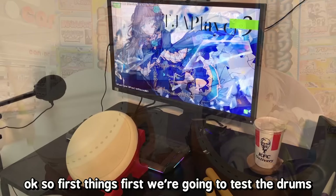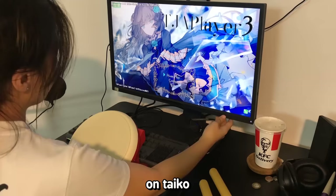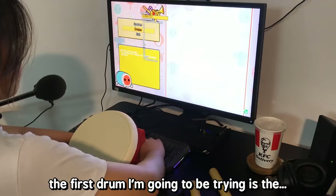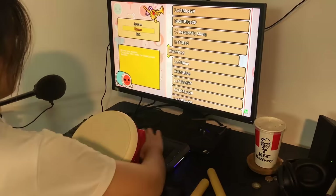We're going to test the drums on a Taiko simulator, since I can't seem to ever get the offset right on my Nintendo Switch. The first drum I'm trying is the brandless drum. The dons feel really weird.